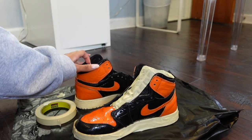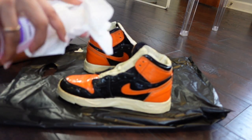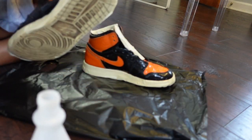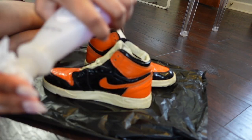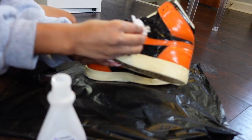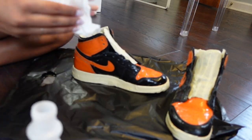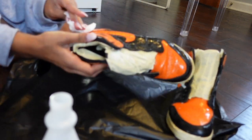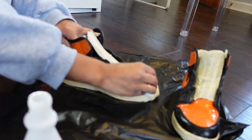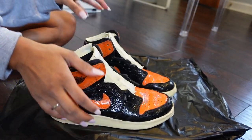So I taped up the first shoe, and I did the second shoe off camera. Both shoes are taped up. Now I'm going to take my nail polish remover and a tissue and wipe down both of the shoes with acetone.